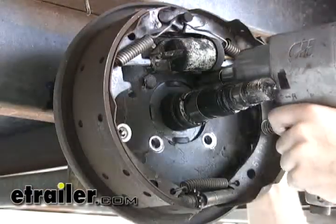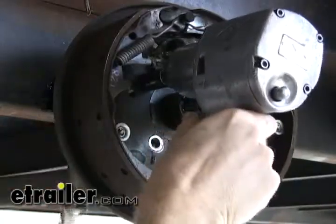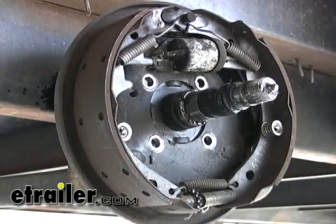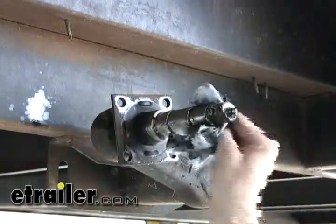Now we can unbolt the backing plate from the flange on the axle. Now we're down to our bare axle. We can clean it up a little bit and then reinstall the brakes.